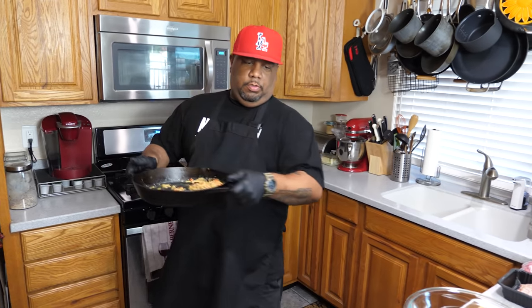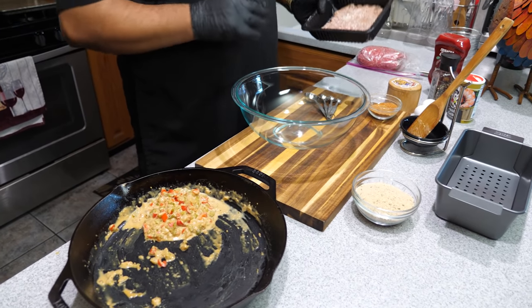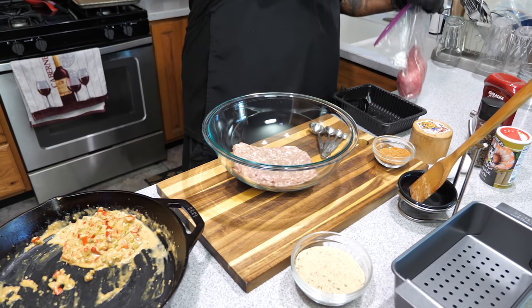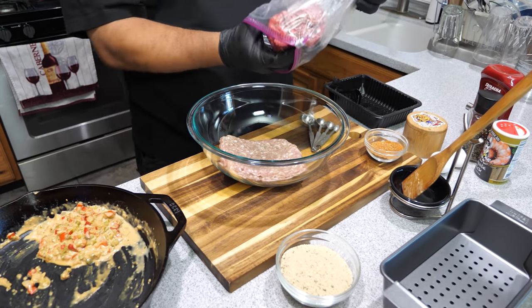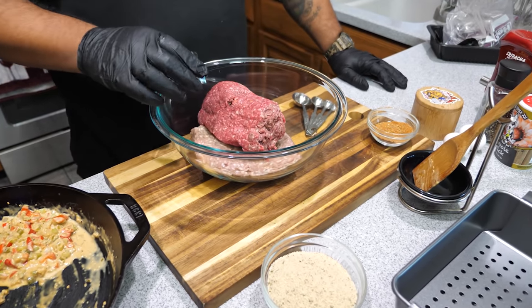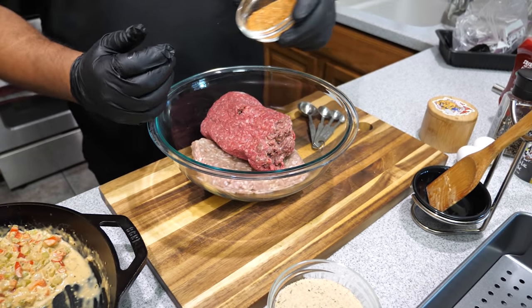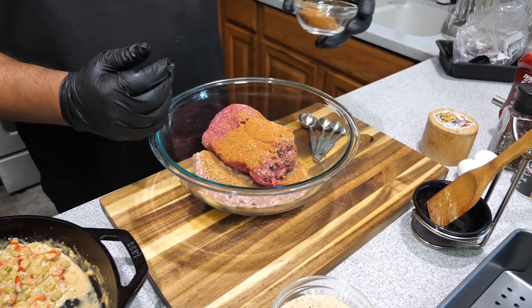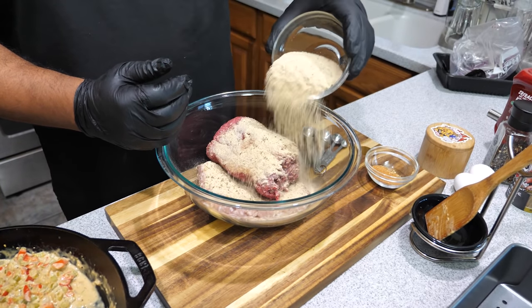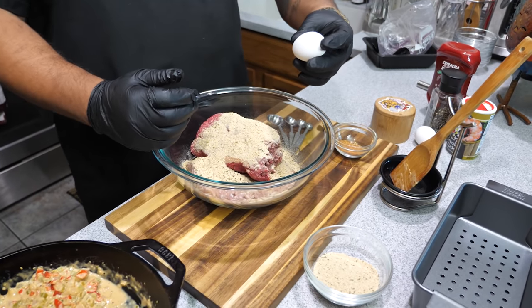My veggies are cool, so now we want to go ahead and add our pork — that's one pound — and then a pound and a half of ground beef. You want to get yourself something lean. I'm going to sprinkle a little bit of our dry spice blend on it right now, and save some back for later — we'll use it all. These are bread crumbs; I'll put in about half right now. Now I'm going to crack my eggs.